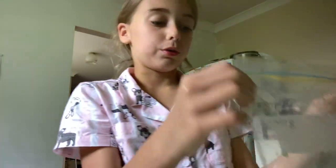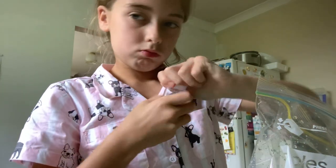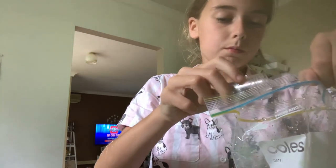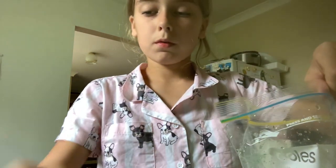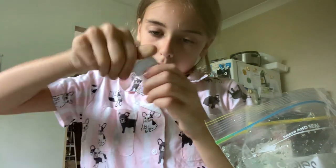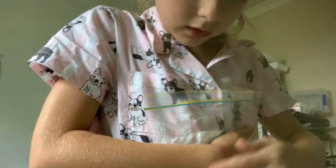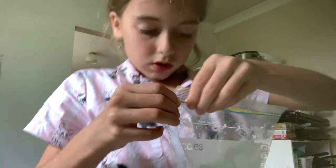You don't even have to color your water if you don't want to. Now I'm gonna put some glitter in it. I just put my glitter in, go like that, get the air out, and just zip it up.